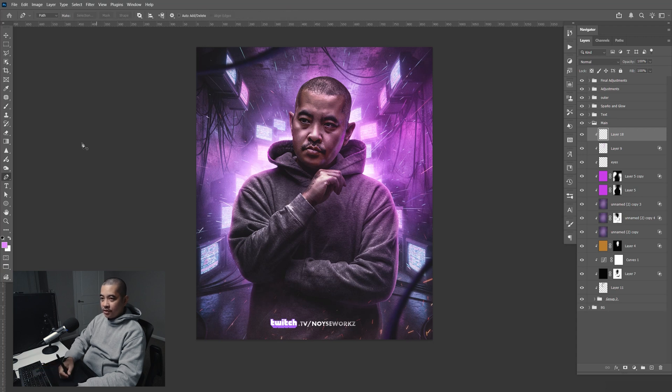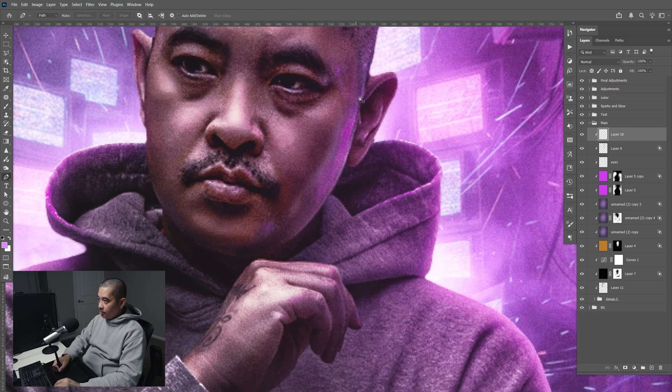I'm going to select P for the pencil. I'm going to zoom in and make a point here, point here, drag it up kind of like that, point there. I'm going to hold space and bring it down like that.